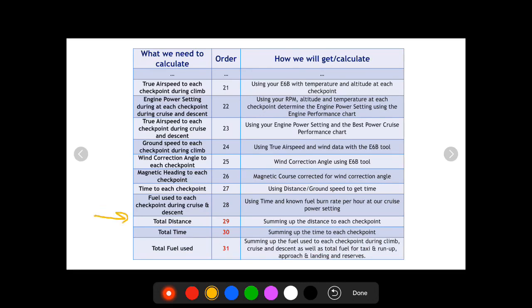Now we can add up our totals — total distance, total time, and total fuel for the whole cross-country. We add our fuel used during climb, fuel used during cruise and descent, plus taxi and run-up, approach and landing, and reserves. We'll have our total fuel used and can compare it to our earlier estimate, hopefully confirming we don't need to add any fuel stops.